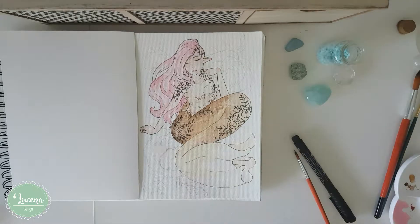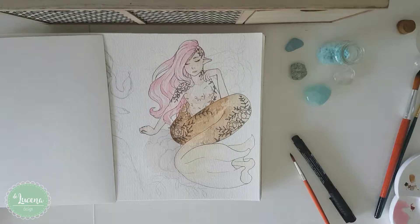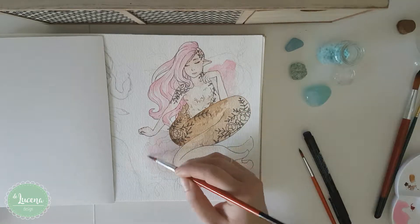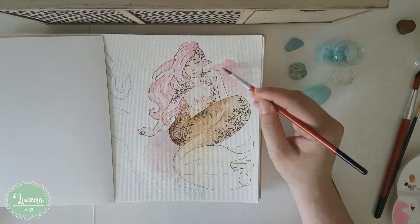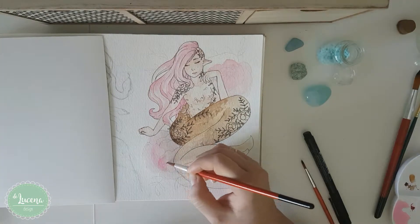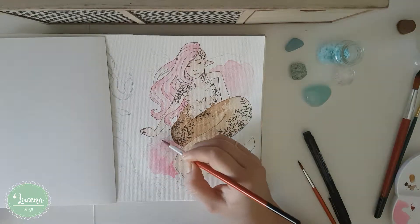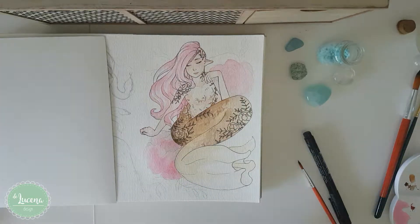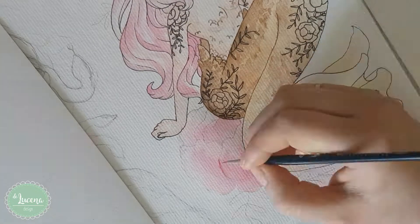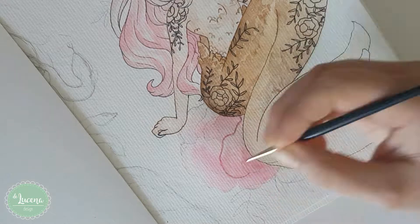The only part of this drawing where I did practice watercolor lineart were these flowers. It's something I really want to start doing on future drawings, but I'm not confident enough yet. I want to leave the markers behind and start using only watercolors. It's something I really don't like about my drawings right now — it's how I do the lineart.